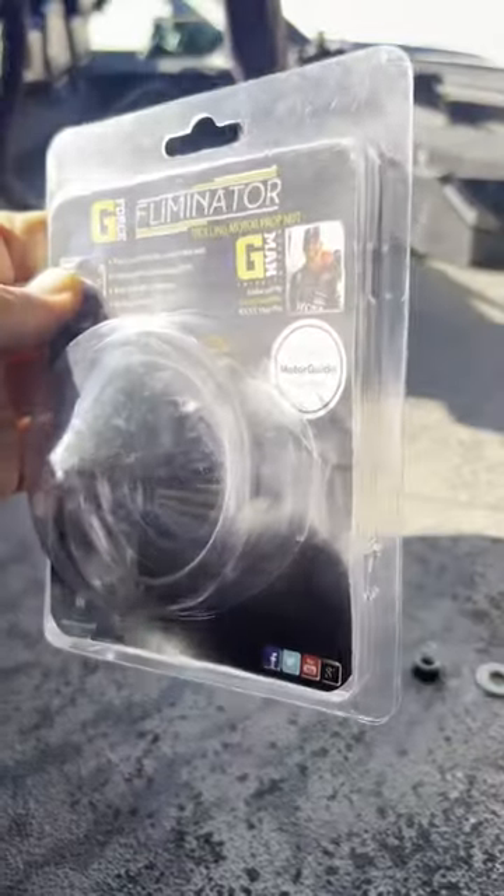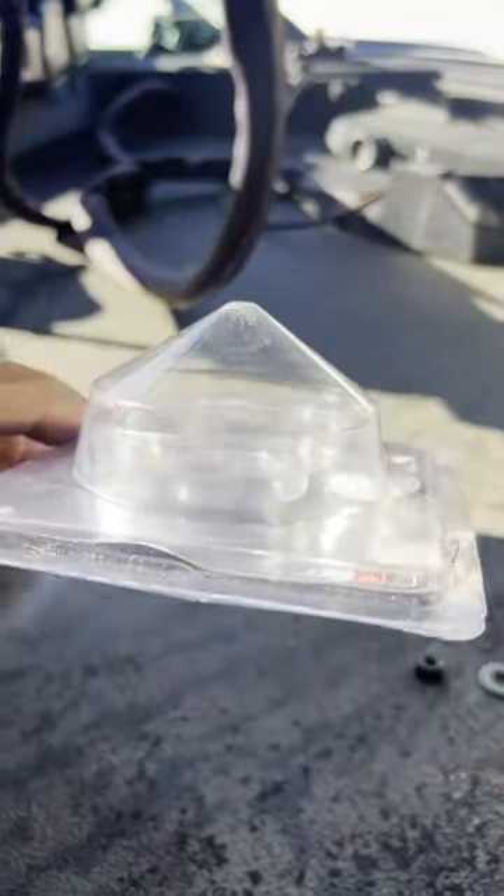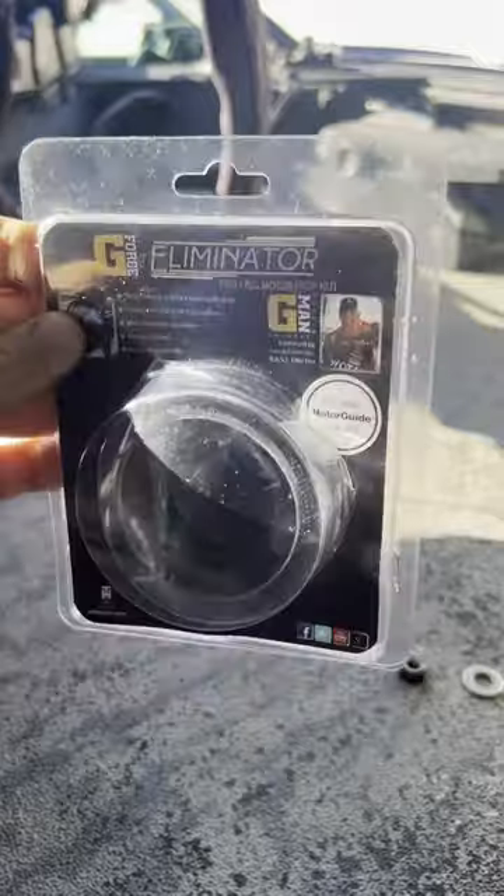So yeah, somebody probably bought the wrong model Eliminator for their trolling motor. Unfortunately for them, win for me.